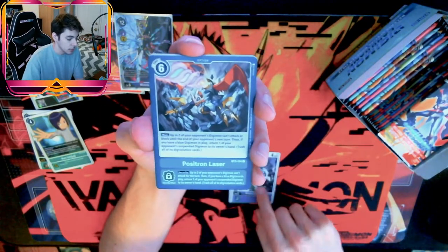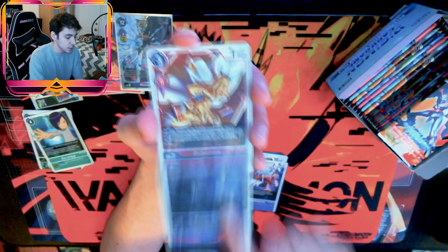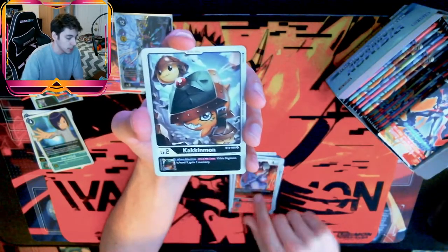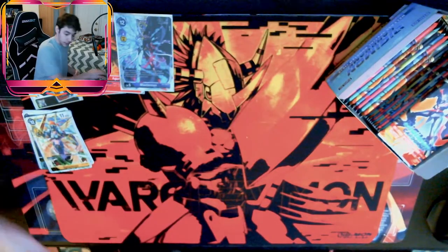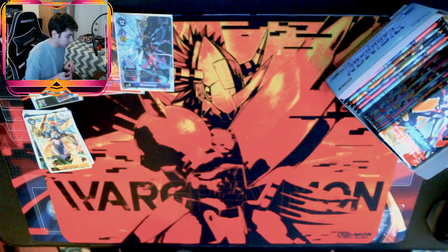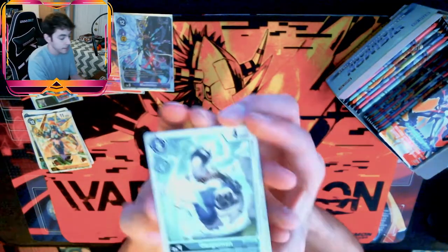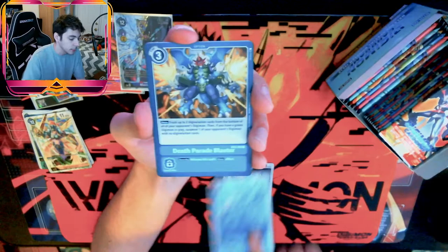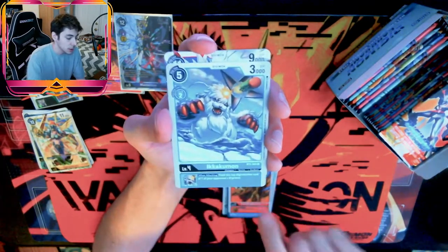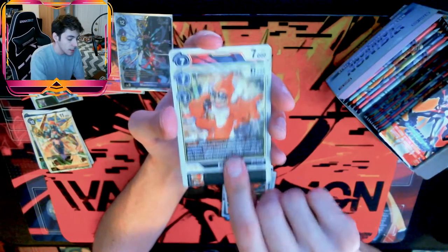More pulls: Argomon, Shamanmon, Positron Laser, Vimon, Jewelbeemon, Arukenimon, Sabredramon, Zubamon, Greymon, Kakinmon, Ophanimon, and Breath of the Gods. Looking for that Ragnalord so that when the Ragnalordmon comes out — probably towards Christmas or so — I'll be ready. I think that's when we were expecting it. It should be coming out in a couple months for JP and then afterwards we get it here.